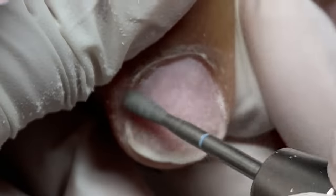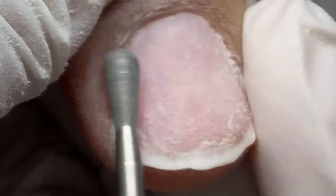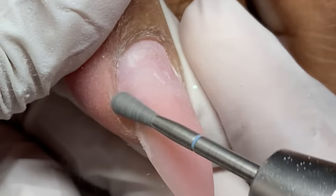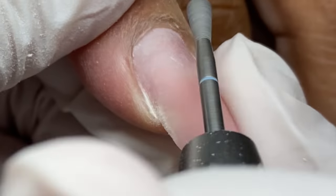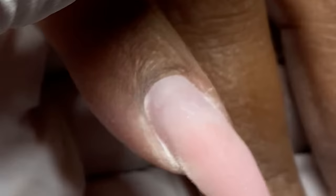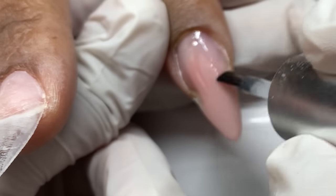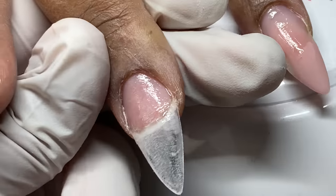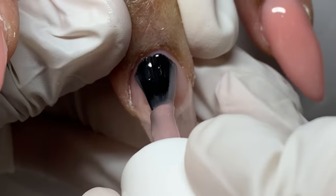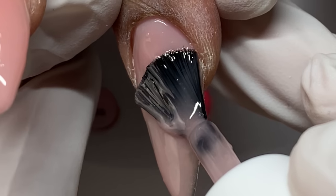We also want to watch our pressure — so pressure, angle, and speed are what we want to be cautious of. I'm using the Buffy bit going forward and reverse, working that excess skin off with a lighter touch, still at 6,000–8,000 RPMs. When you're getting used to dry manicure prep services, I definitely recommend you try it out on yourself so you can get your pressure down and make sure you're not potentially hurting your clients. If it hurts you, it probably hurts them.